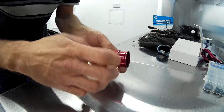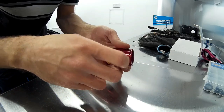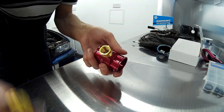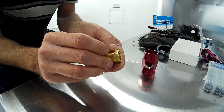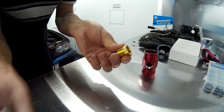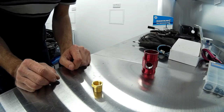Now I know what you're thinking — didn't I say earlier you need not to use any PTFE tape because you're going to have to earth the sensor? That's correct. So what I'm going to do is braze on a piece of wire which will then allow me to connect the sensor to earth.